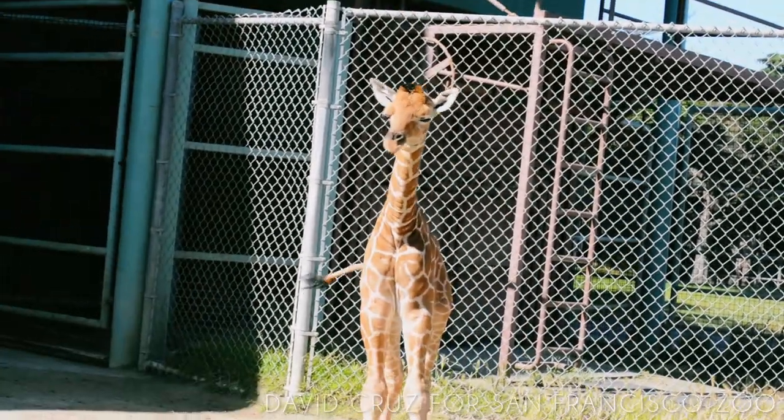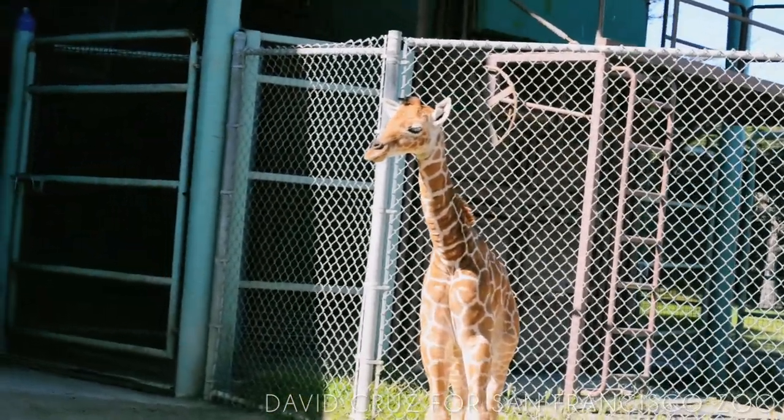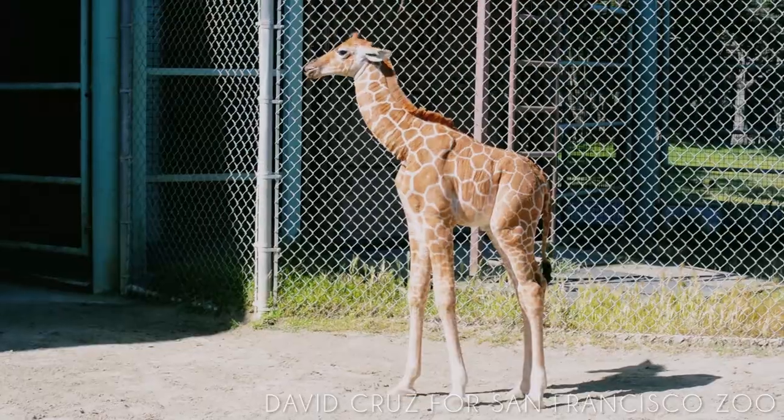So if you guys can just not lean on the rail — I know it's convenient, but I don't want you to get too close.